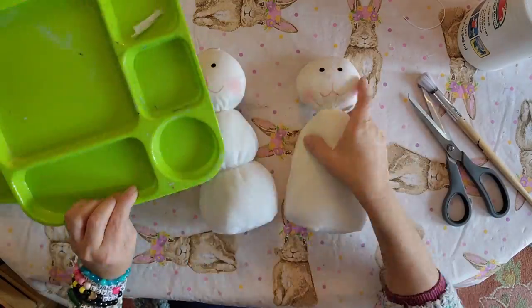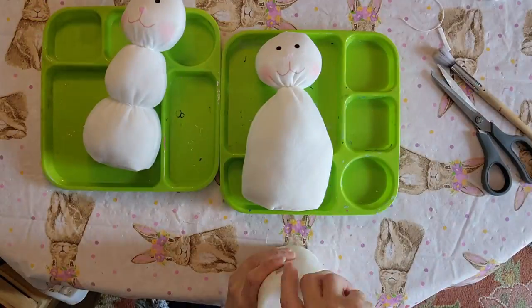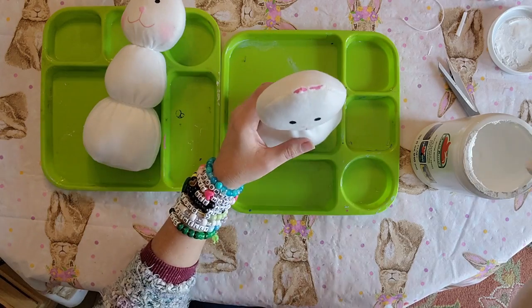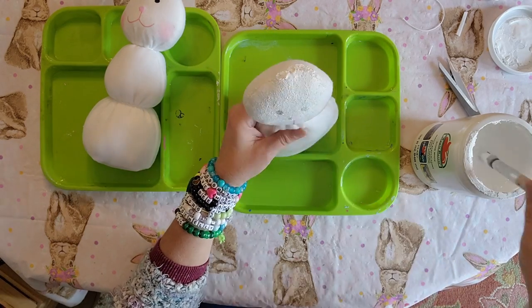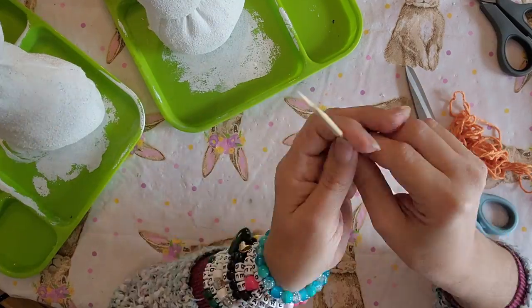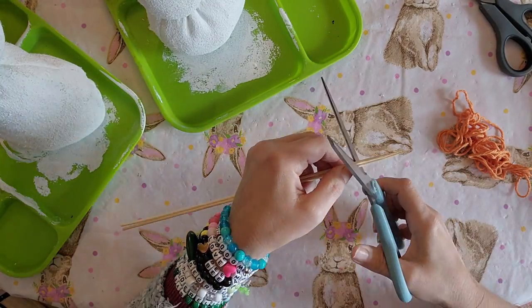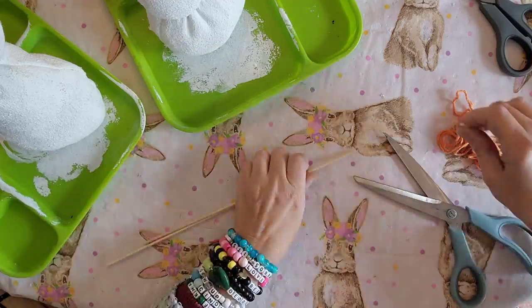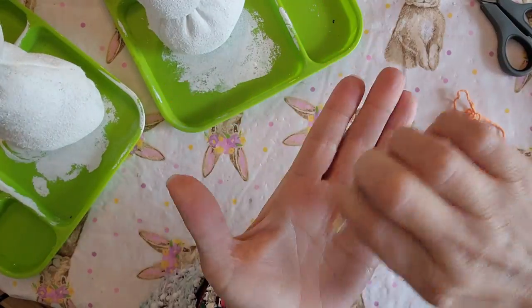Next we're going to take that Apple Barrel white paint and put a coat on. When you put the hat on, use the face on the back side so the hat covers up the face. I went ahead and put two coats of that white paint on there — I really like the texture that gives.